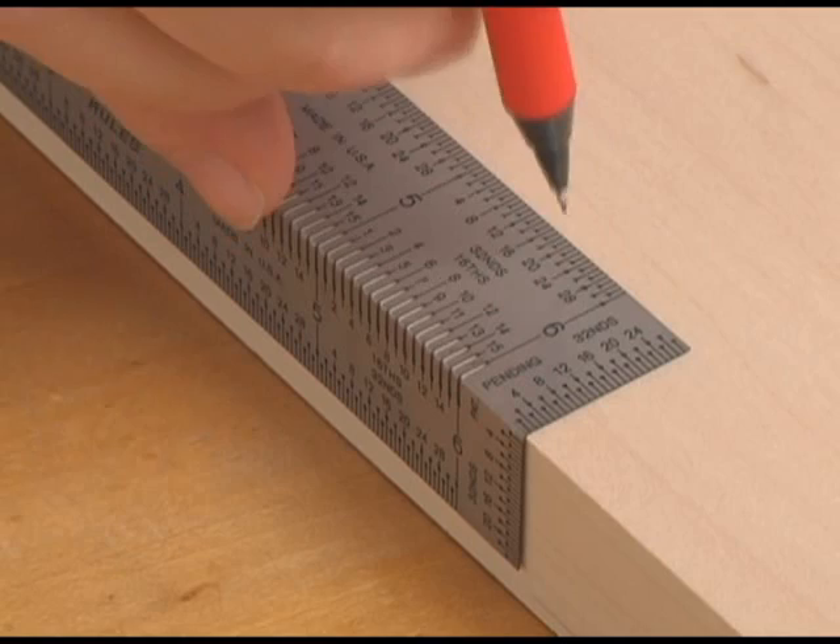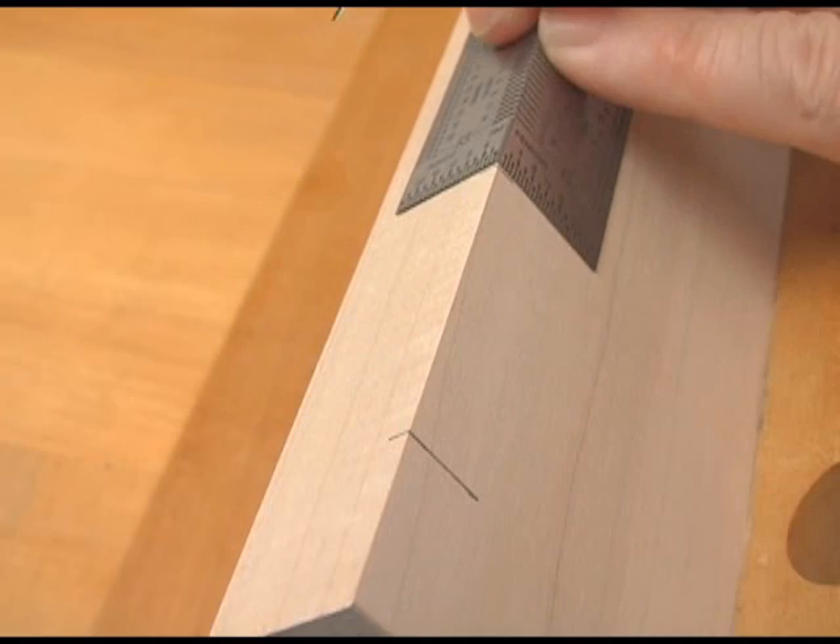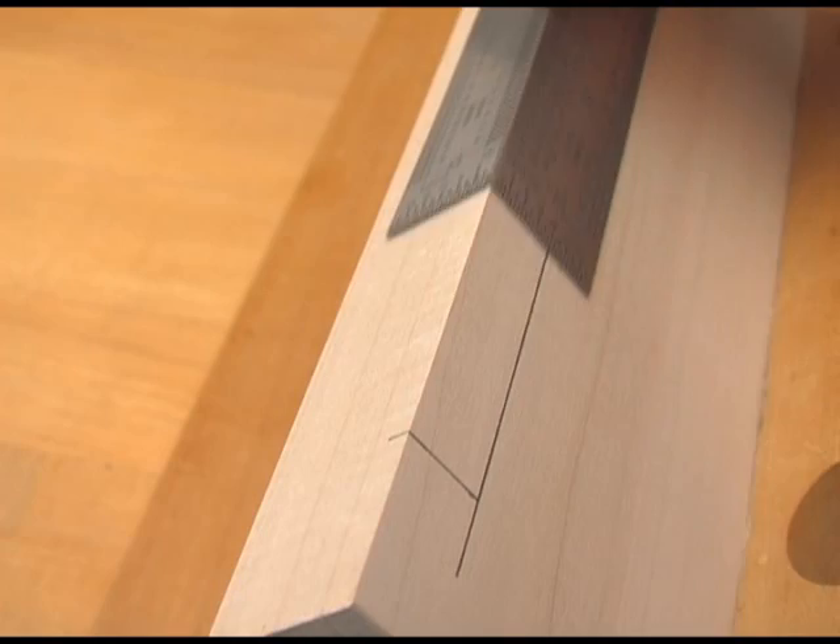Microfine marking holes and slots at every measurement ensure effortless accuracy. Here, we're laying out a hinge mortise. Use the end of the bend rule to draw perfect perpendiculars, and draw precise parallels with the vertical marking scale.